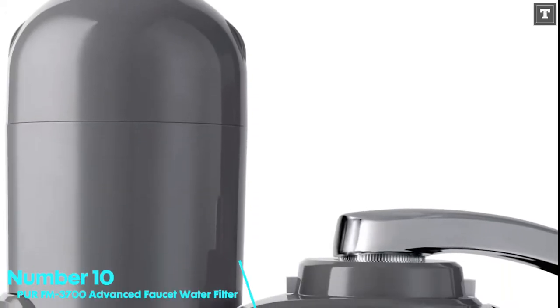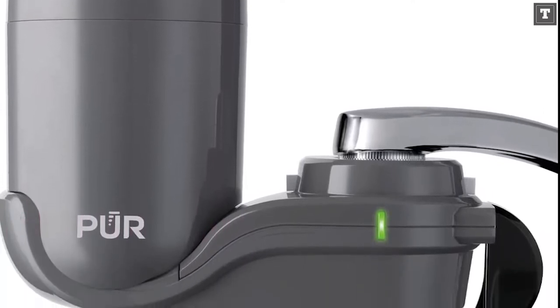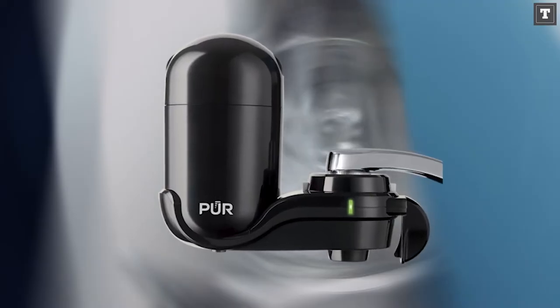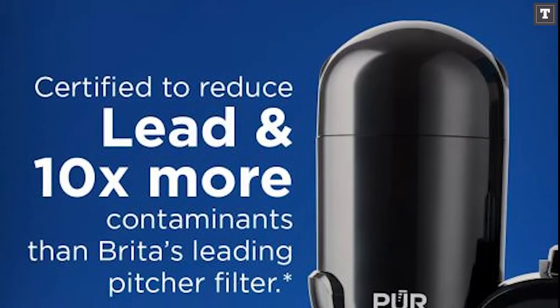Number 10: PUR FM-3700 Advanced Faucet Water Filter. You've almost likely come across the term PUR if you've looked for water filters. They're one of the most well-known and well-established brands in the home water filtration industry. Because replacement cartridges are sold in so many places, they're easy to come by.